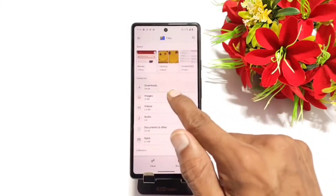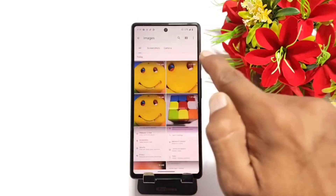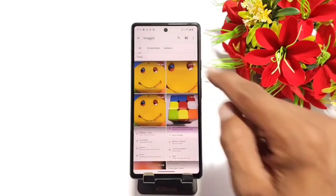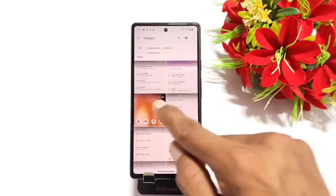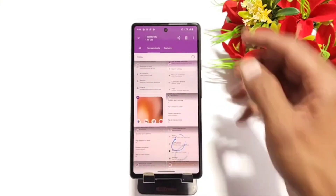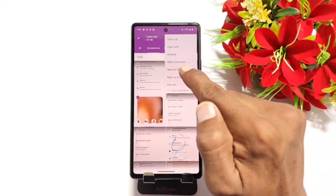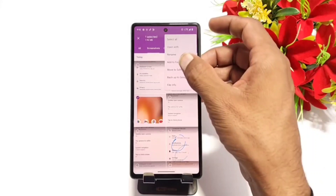Now to hide your photos, select any photo. Here you can see all your photos which are saved in your smartphone — all the folders are there. Now select any photo whichever you want to hide. Tap and hold it, and on the top click on the three dots. There you can see the option of Move.